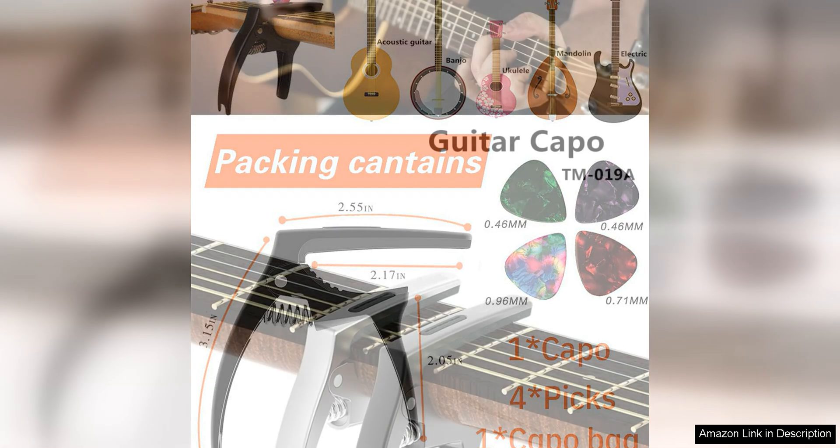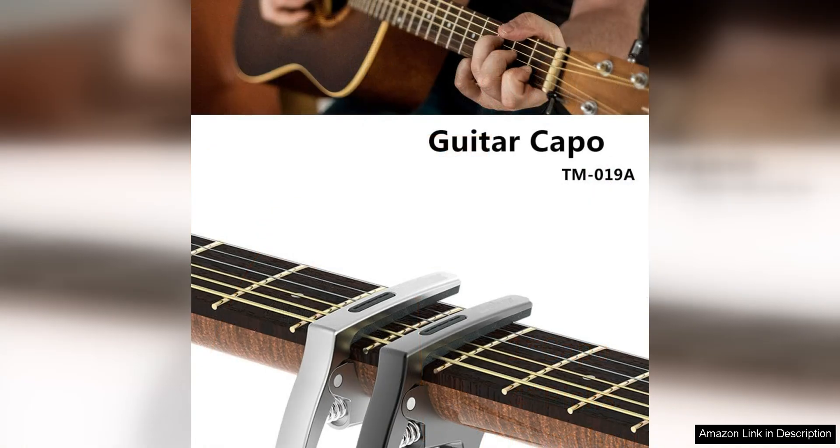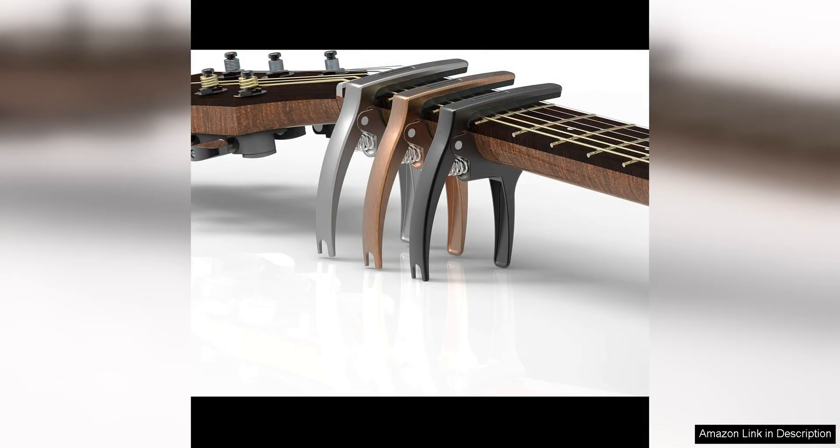Overall, this capo offers excellent value for the price, providing professional-level performance and durability in a compact and affordable package. Whether you're a beginner or experienced guitarist, the TANMUS 3-in-1 Zinc Metal capo is a reliable and versatile tool that will enhance your playing experience and help you achieve the perfect sound every time.